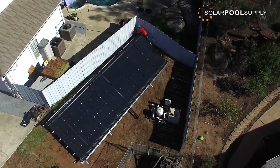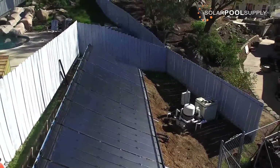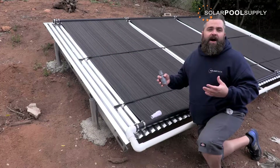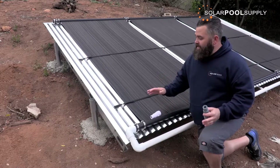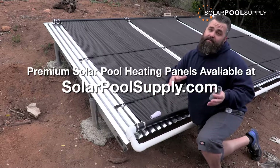Solar Pool Supply has always specialized in in-ground solar pool heating systems, and as we grew, we wanted to get into other marketplaces. The above-ground market is one that's very in need of a high quality, high performance solar pool heating system, and we really wanted to utilize the premium in-ground panels we already had and bring that into the above-ground market.